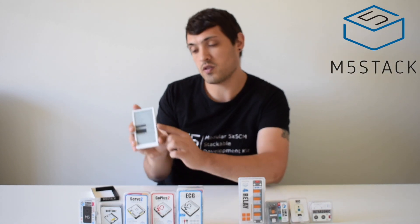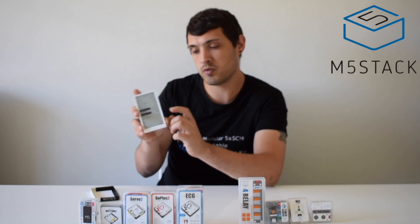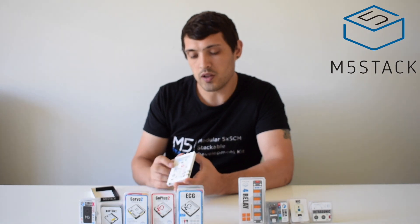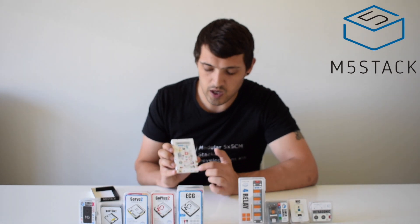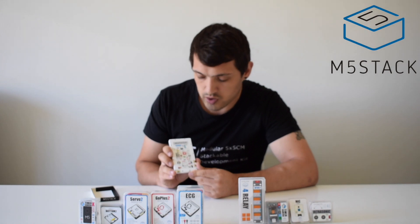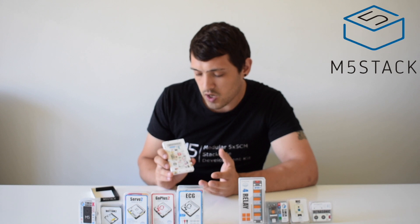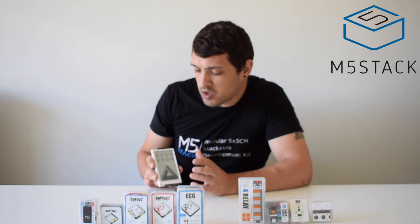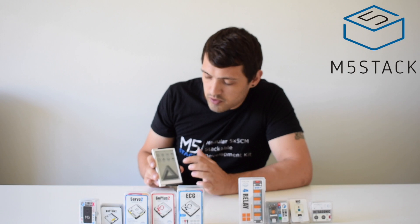A few of the other features: it has a navigation wheel — a two-way pressing button — and an SD card slot for expanded storage. On the back you can see it has three different expansion ports: the typical A, B, and C ports seen on most core devices. It also has an RTC which is the BM8563 for setting the time. We'll be back later with some current projects people have been working on for this device.